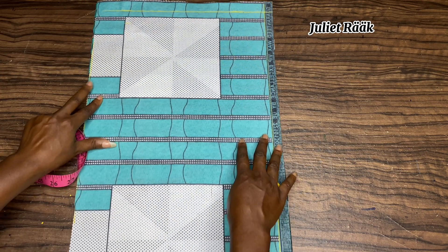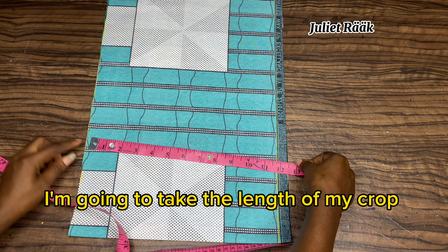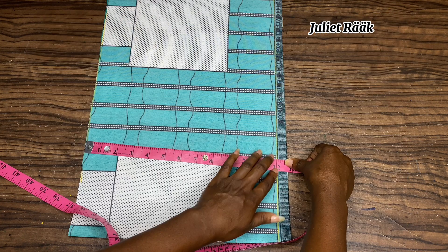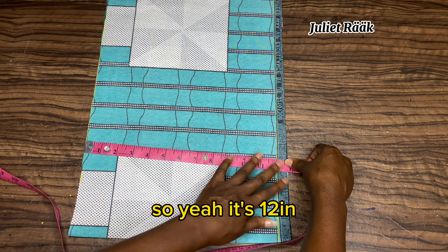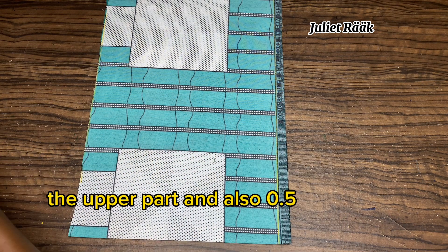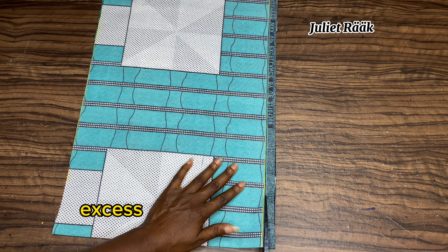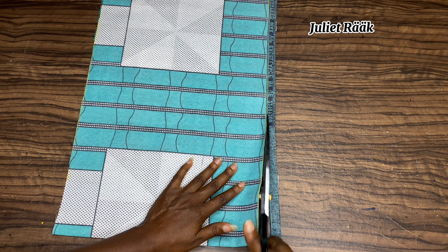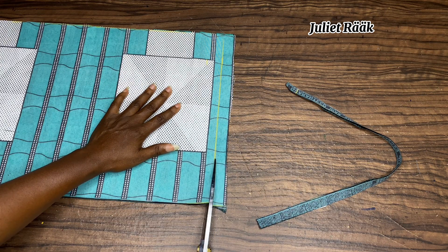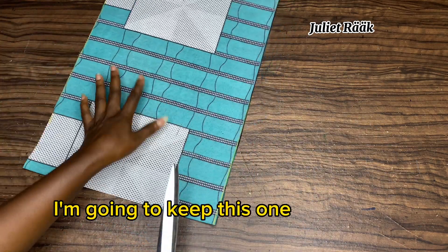Once I connect the line I can cut off the remaining excess. The length of my crop top is 12 inches, taken from my chest line to the desired length. I'm adding 0.5 inch for folding the upper part and 0.5 inch for the hem. I'm cutting the excess from the bottom, and since this fabric has a pattern I'm following it carefully. Once done I'll set this piece aside.